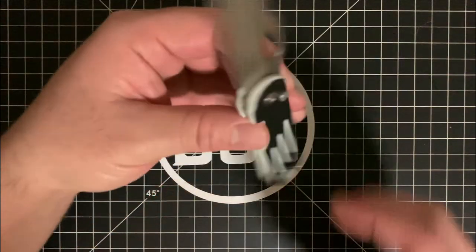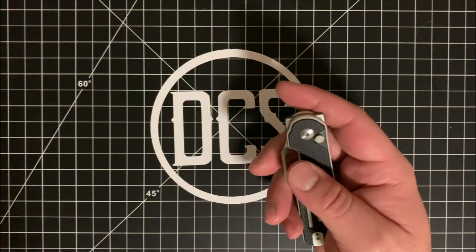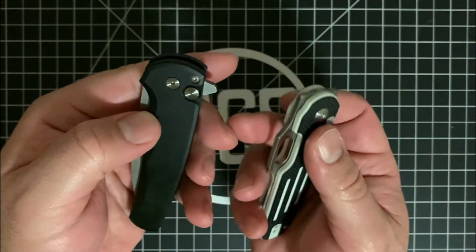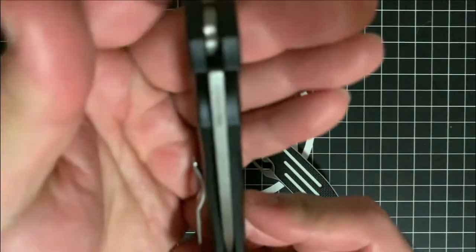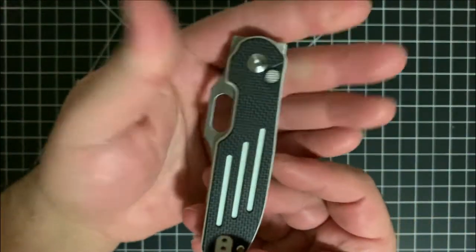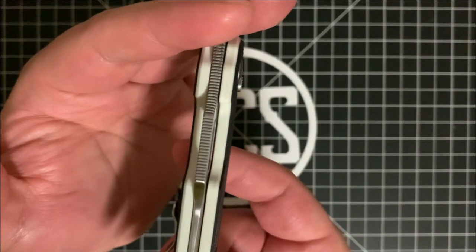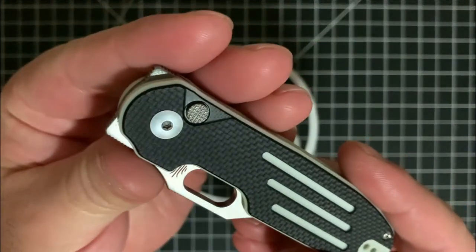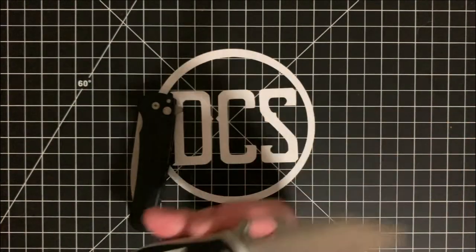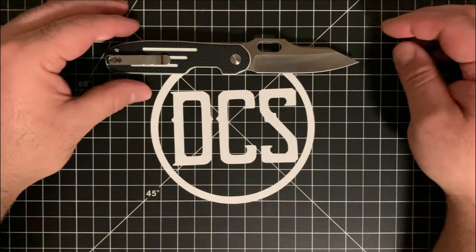One other thing I really liked — and you see this very seldom on button locks — if you look closely at the buttons on these two knives, the Cormorant's button is not only more proud of the scale so you can see and feel it, it's also textured. That makes it very easy to locate and deploy the blade. I thought that was a really good design decision.